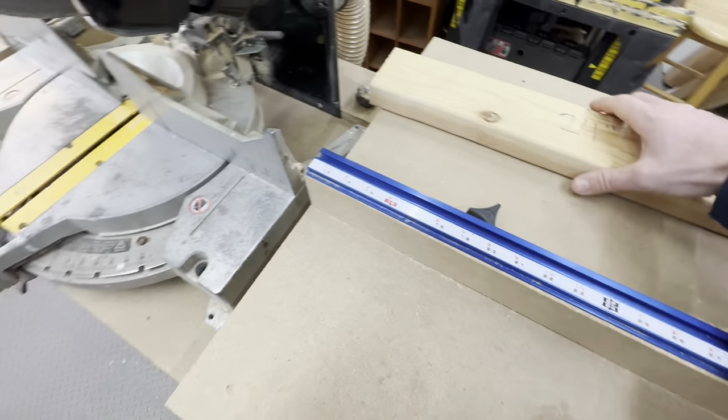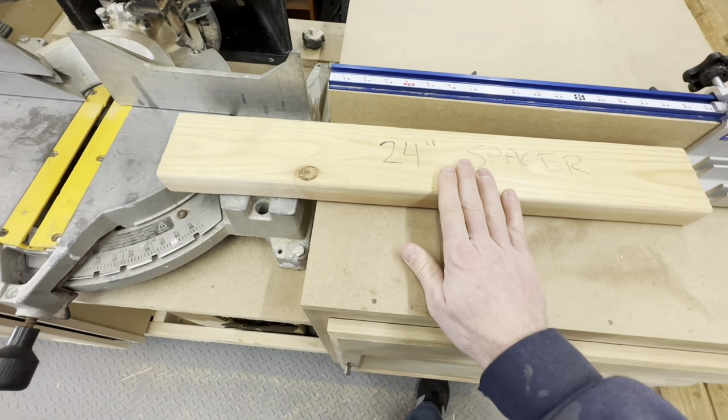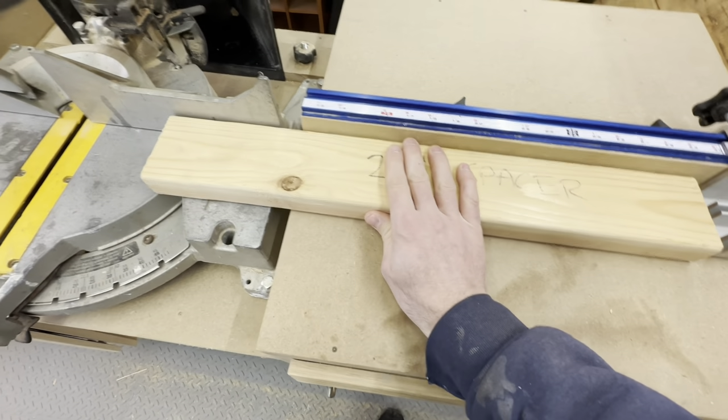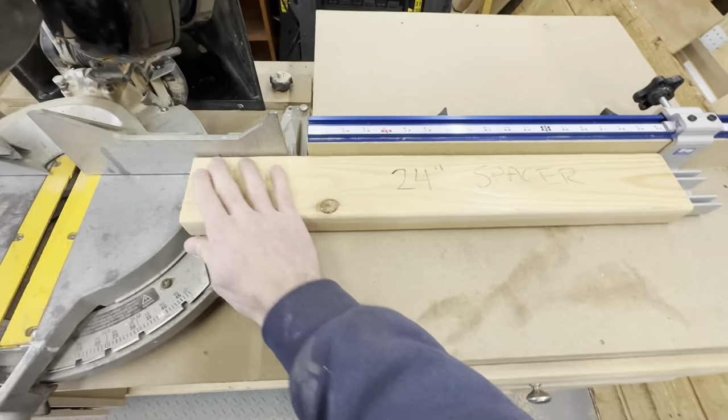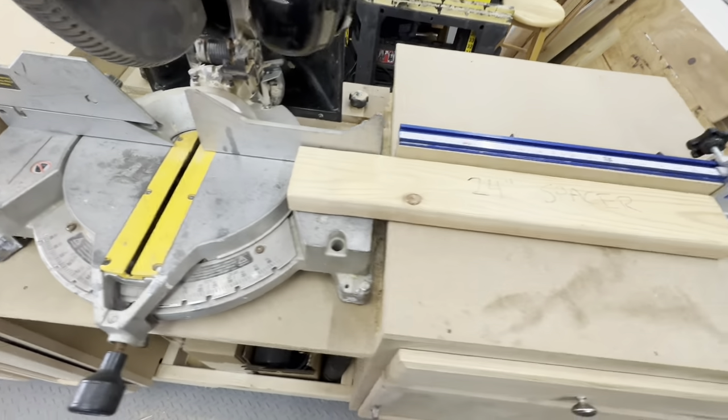I do a lot of small repetitious cuts with my projects. I just made a 24 inch spacer out of a two by four, which I pop up against the stop block. And now I can start making all the small repetitious cuts that I want pretty easily.